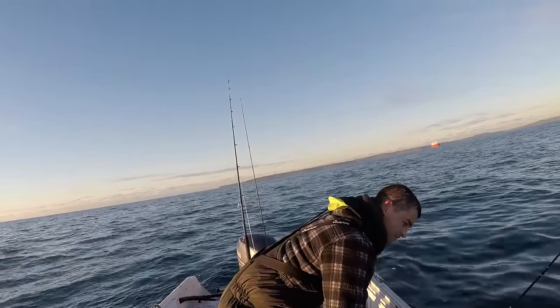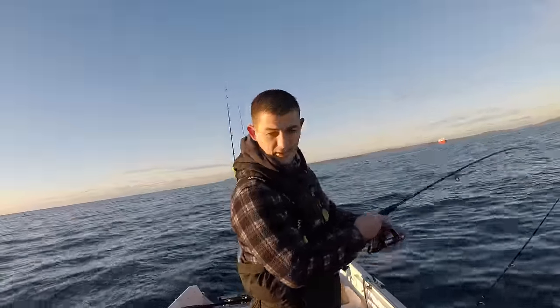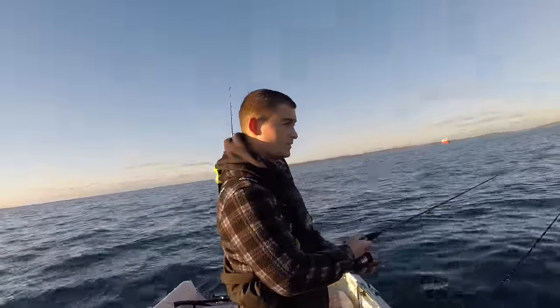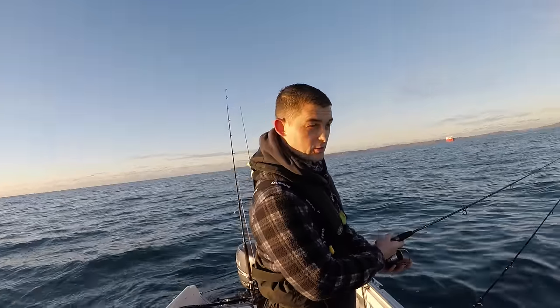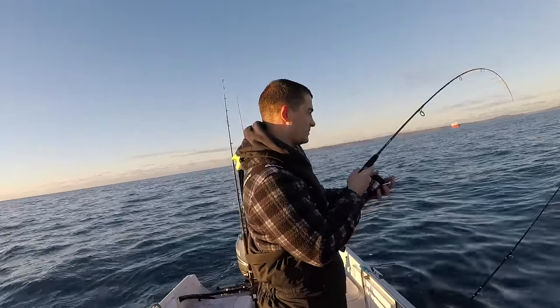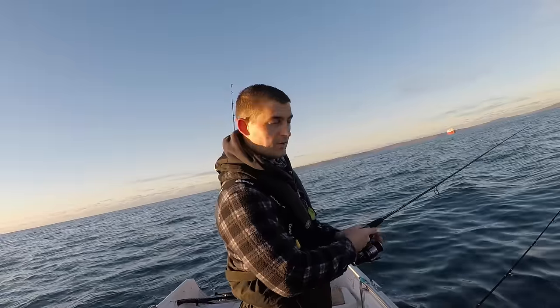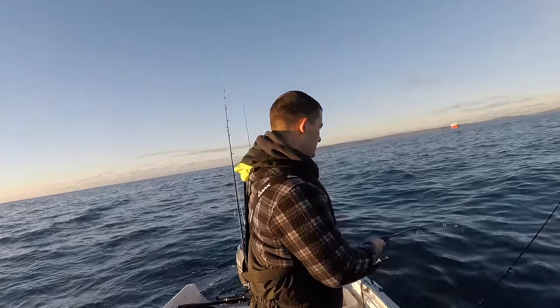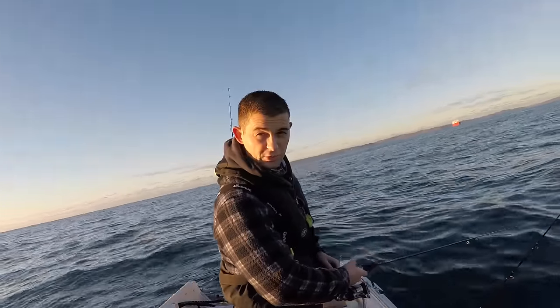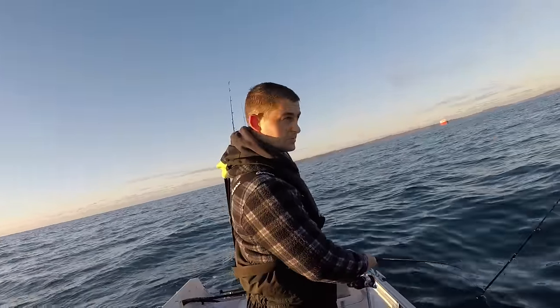The tide's a bit too slack at the minute. When the tide's really slack like this, the lures don't fish properly and the predator fish like pollock, bass, and cod aren't properly on the feed — they're just kind of lazing about. I'll go to a slow jig on this spinning rod and hopefully tempt something out.